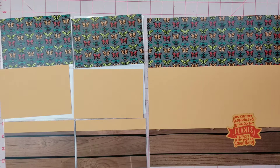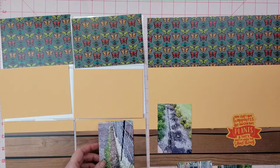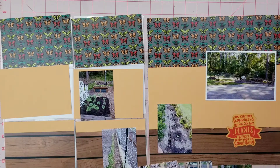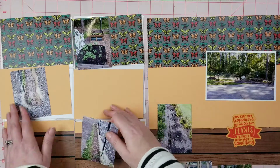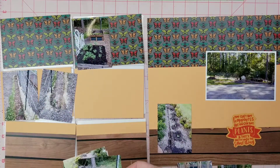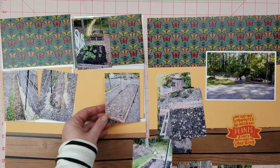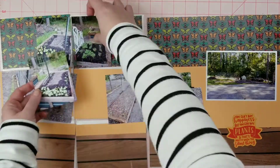I knew I wanted to use this piece that says 'You can't buy happiness but you can buy plants, and that's pretty much the same thing.' That's going to be my main title. Here I'm going to leave the four by six photo with the white border around it.